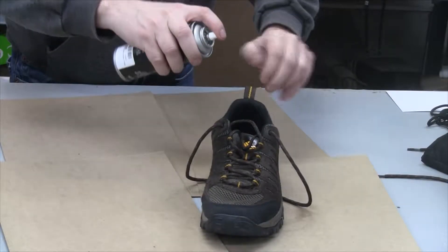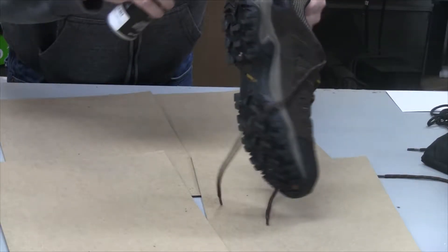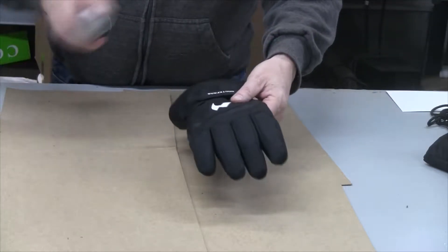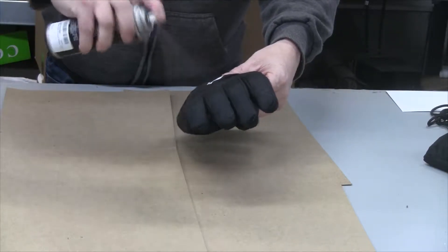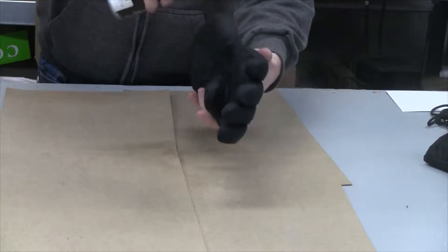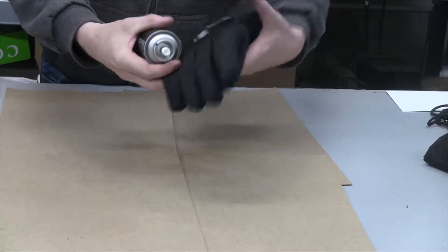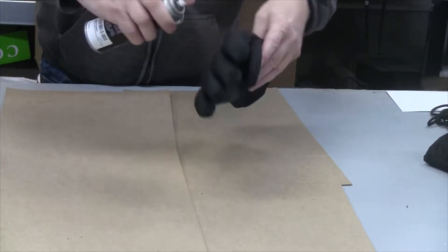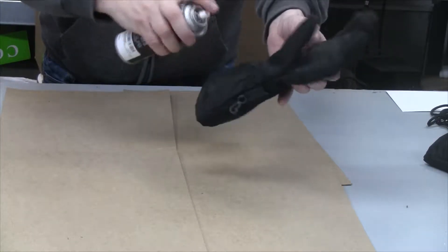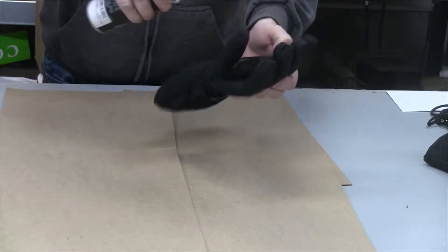I'll do my best job and do the gloves next between coats of the shoes. I'll quickly do my gloves — these are leather, but anything helps, so I figured why not, because I have much more spray in this can than I need for the shoes. After my third coat on the shoes, I'll do a quick test to show you if it's waterproof or not.